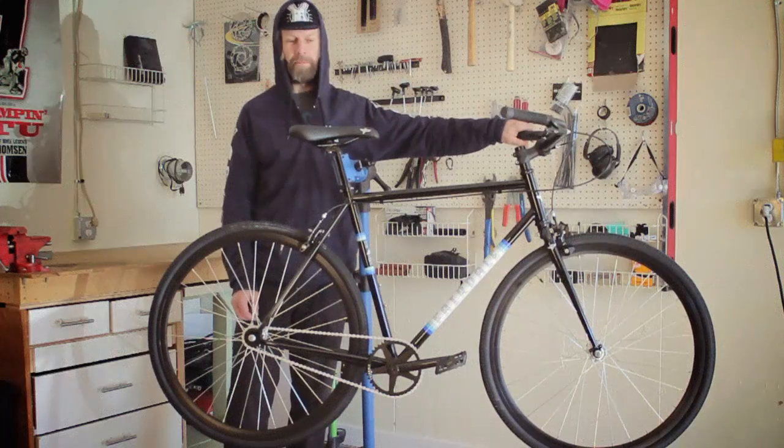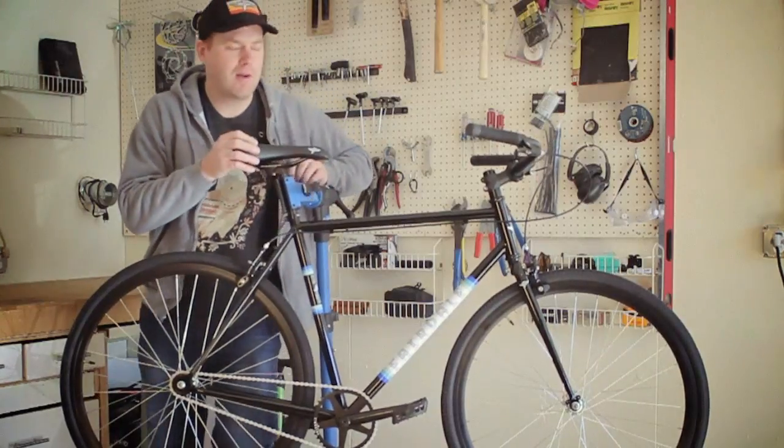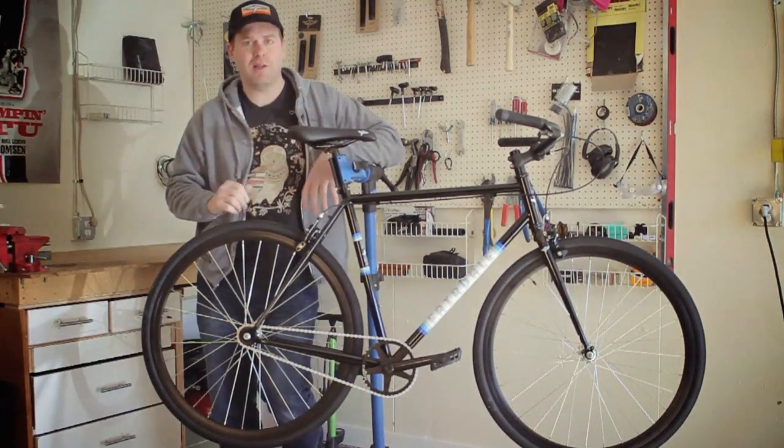They're still really fast — it's a super fun bike. You can do wheelies on it, or you can not do wheelies on it. If you just want a bike to ride around your neighborhood, ride to work, something you just want to keep going, this is a really good bike to check out.